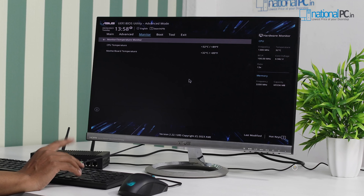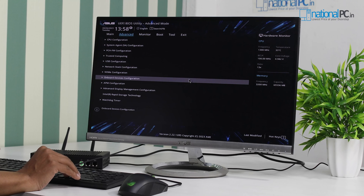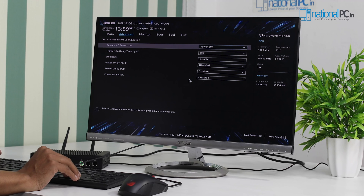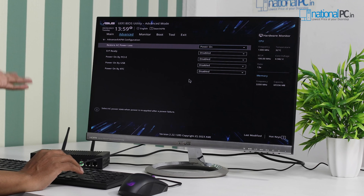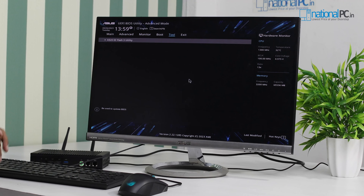You can monitor the temperature — it's only 32 to 33 degrees Celsius. If you want to wall-mount this device, you can also set it for automatic power-on when power is restored. In the power policy, you can set 'power on', so whenever the power goes off and comes back on, the device will automatically boot up. Now we will install Windows 10 and show the performance.